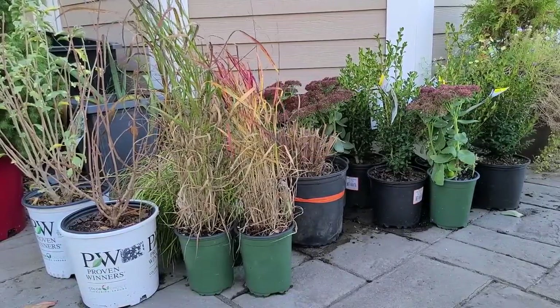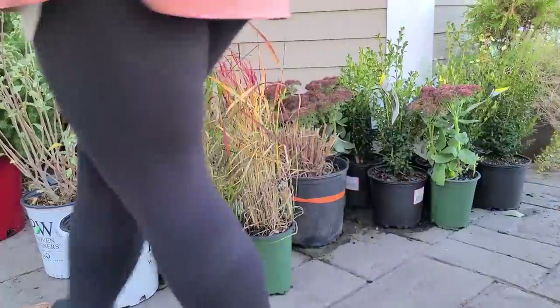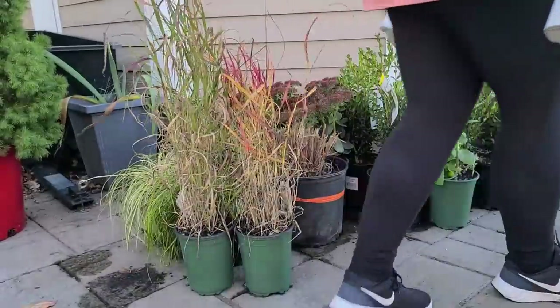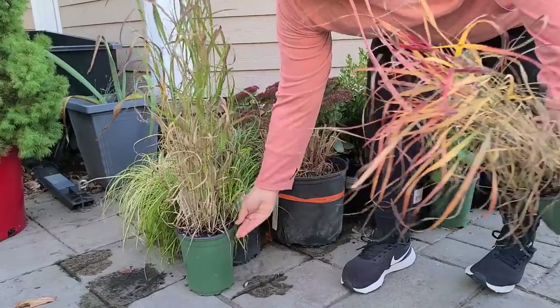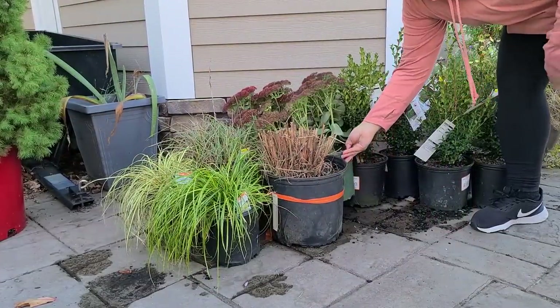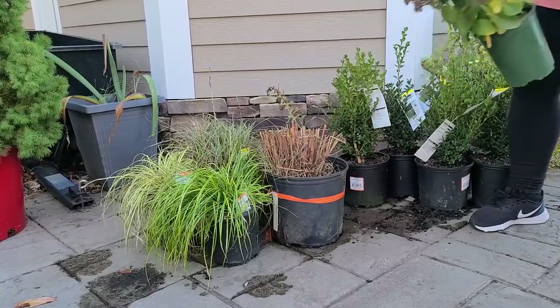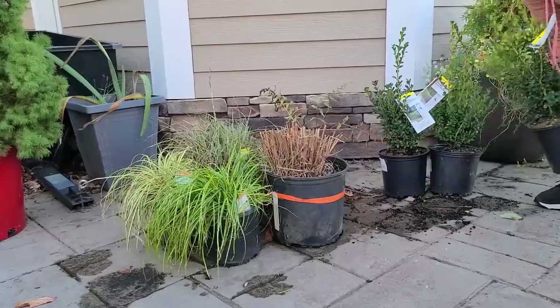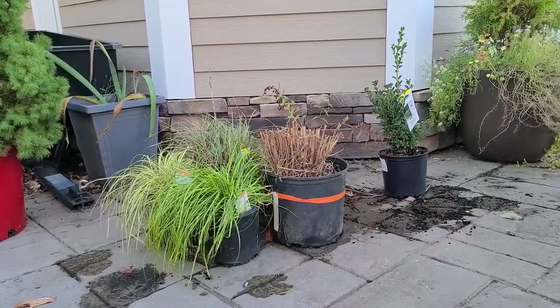In this corner is where I keep all of the plants that I've accumulated over the gardening season — things that I've liked or plants that I've found on clearance and I don't really have a plan for. Don't all us gardeners do that? But now it's time to get them planted temporarily to make it over the winter, and then come spring we can find a new home for them out in the garden.